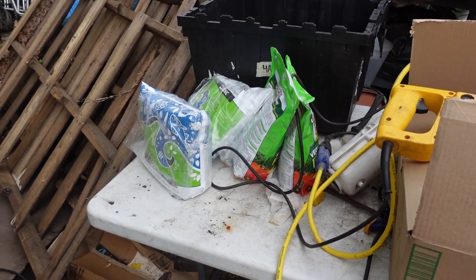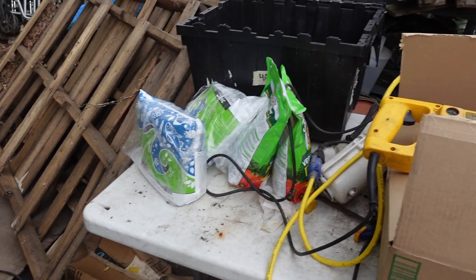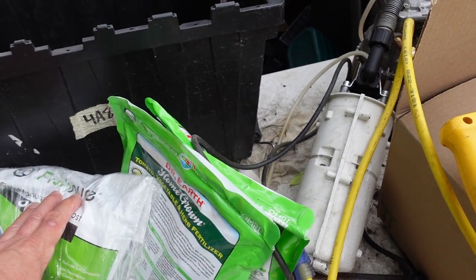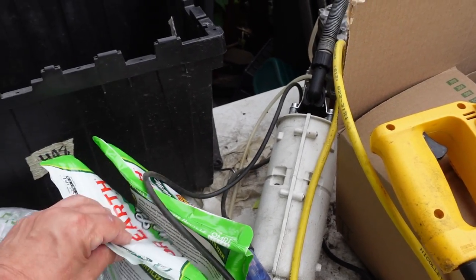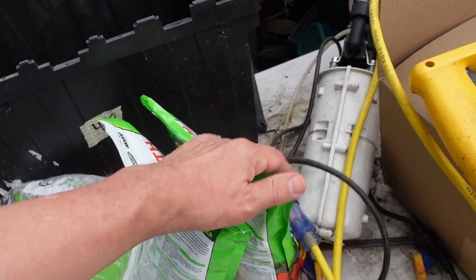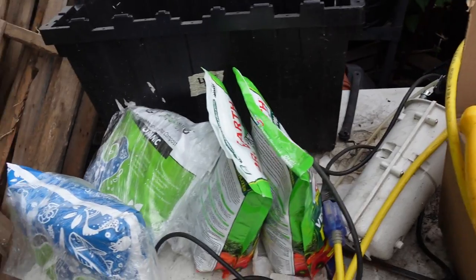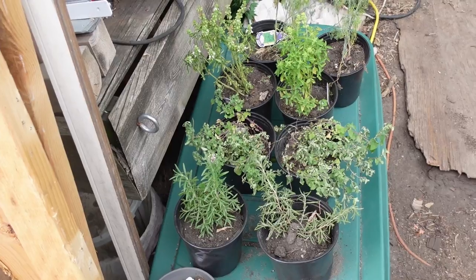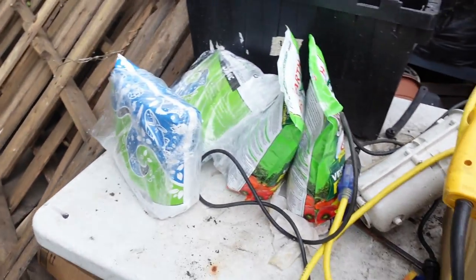The garden is pretty much all in at this point, but I still have some things — I've got some organic compost fertilizer and some other tomato and vegetable food that I need to make into a watering liquid to give to the little plants. I've got to water these guys.